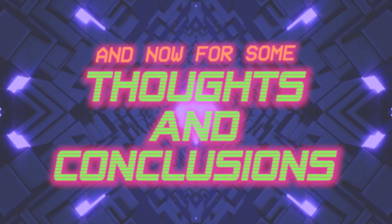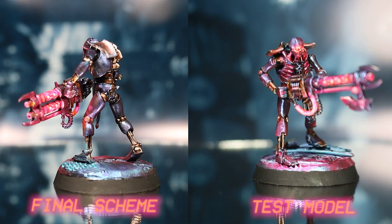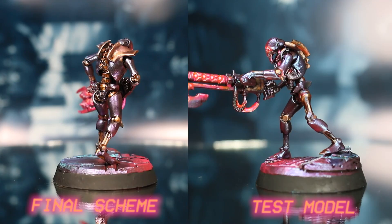Here is one of the final models we came up with using this scheme. I'm pretty happy with it, even though it's a little bit different from our initial test model. Keep in mind that these techniques will work with any other color as well, so you could easily use this method to create any number of different Necron schemes. I hope you enjoyed my Necron tutorial and get some use out of these techniques, whether it's for Necrons or other models in your hobby.